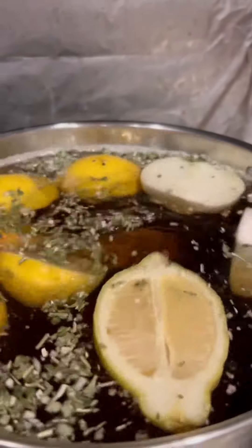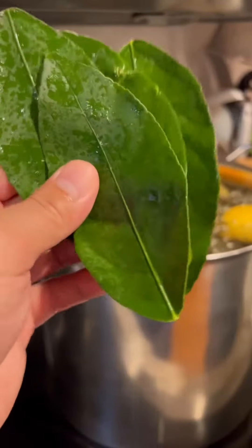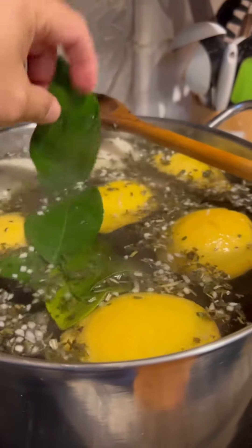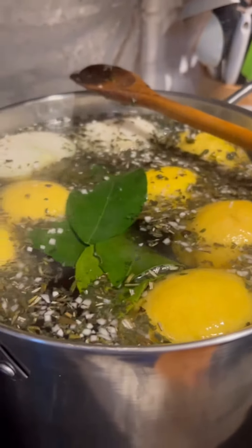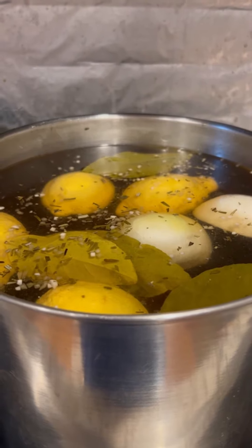Really want the turkey to have a lot of flavor and be juicy. So when you cook the brine for a while, shut it off and let it cool down. Make sure it cools down before you pour it onto the turkey.